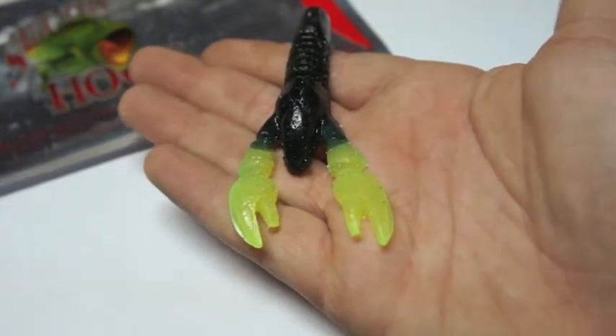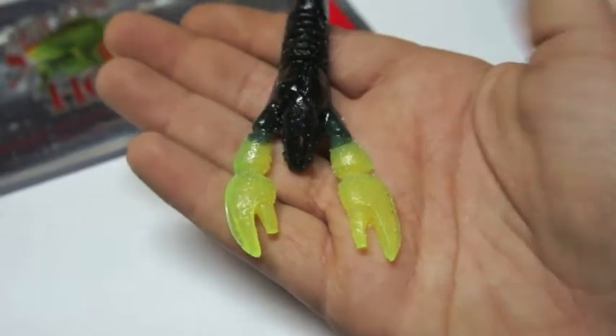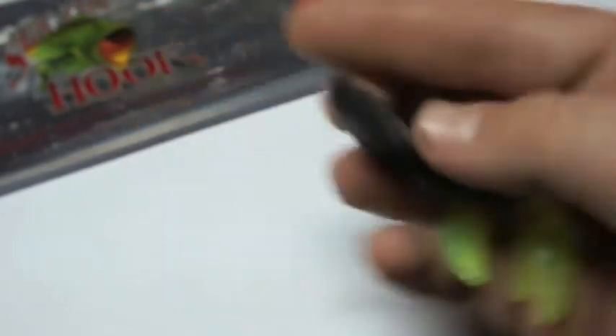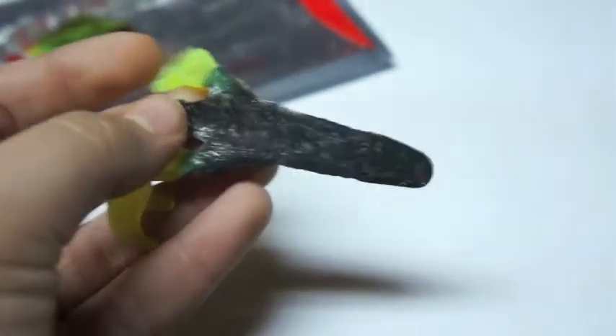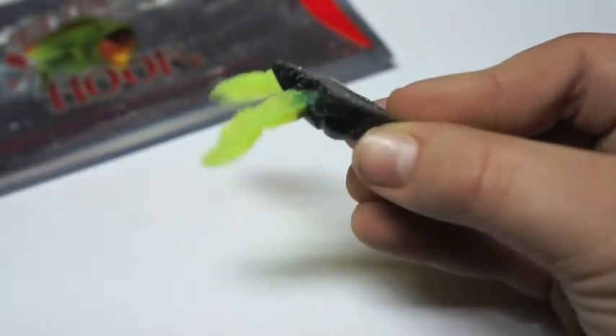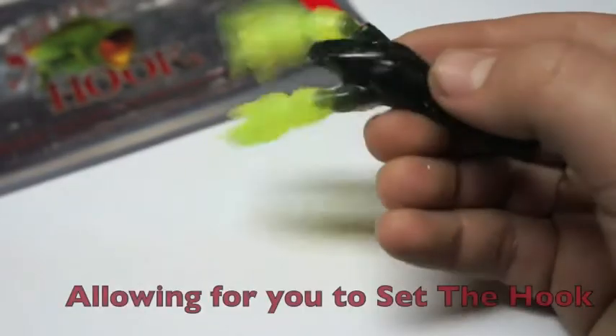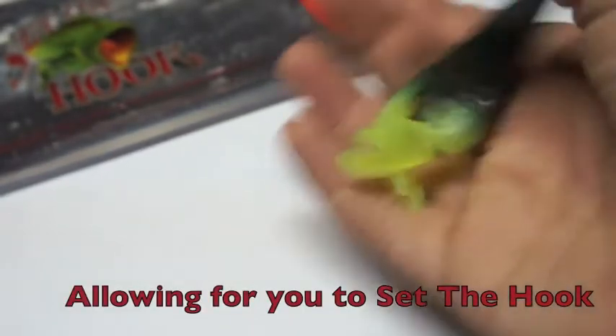The Set the Hook Mule Craw, just like every other Set the Hook bait, is loaded with salt and scents — it's definitely going to attract bass. There's salt on the outside that sticks to the bait, and salt impregnated inside as well. When bass bite this lure, they're not going to spit it out — they're not going to taste just plastic. They're going to taste garlic and different scents and salt, and they're going to hold onto the bait longer.